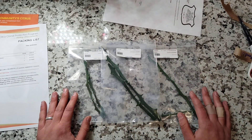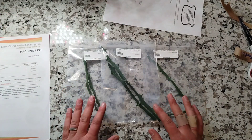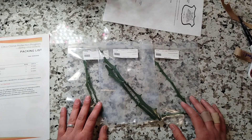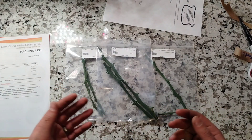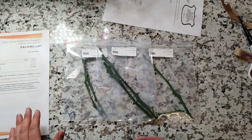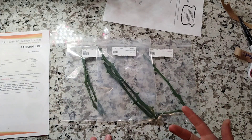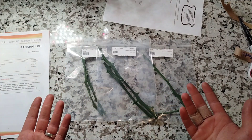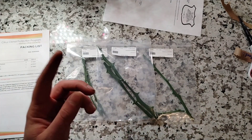Anyway, that is what we have — that's what we ordered. Thank you to the guys at CCPP for providing this very high-quality, clean material that is ready to bud. It looks the perfect size for the rootstock I have, so I can't wait to start grafting — that'll be happening pretty much right away. If you have any questions about this program or ordering, leave them in the comments, but also check out the Fruit Mentor channel — he's done a lot of educational videos on this exact topic and has other interesting citrus content. Thanks for watching and I'll see you in the next one!